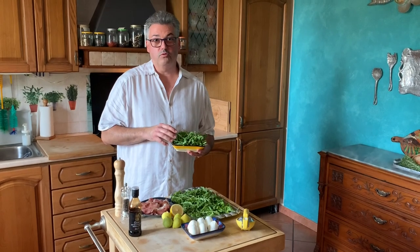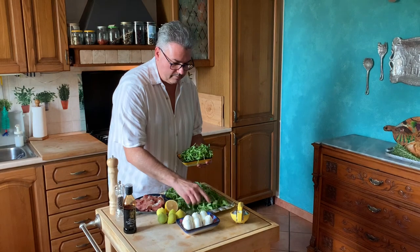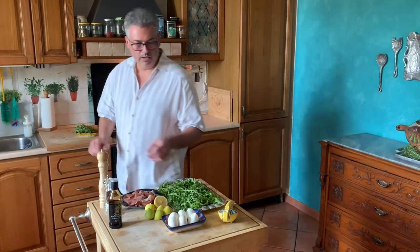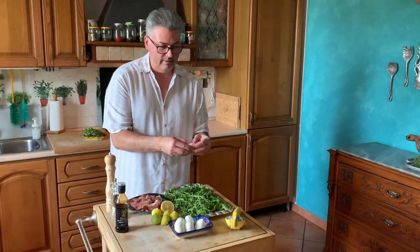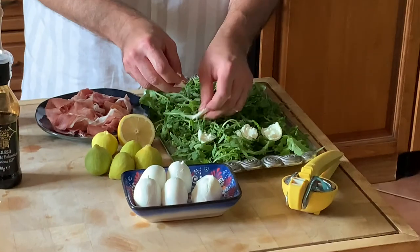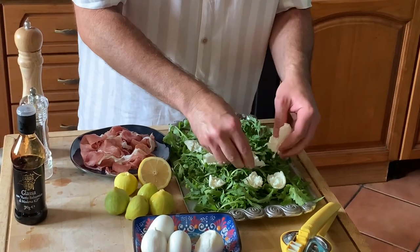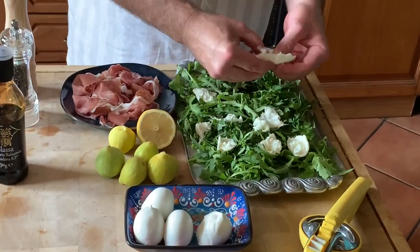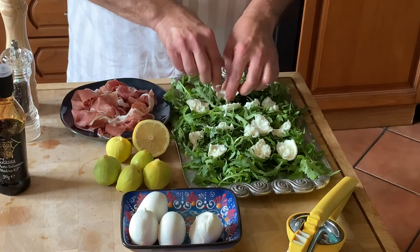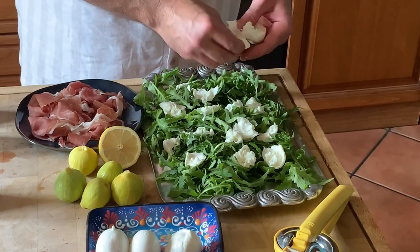So now we're going to make the arugula salad with prosciutto, some mozzarella, some fresh figs, and some arugula. I'm going to just make a nice bed of arugula like this. And then we're going to get the fresh buffalo mozzarella and just pull it apart like this. Look at that — so creamy in texture. You can't beat that. It's so buttery, and these little guys are just so tender.